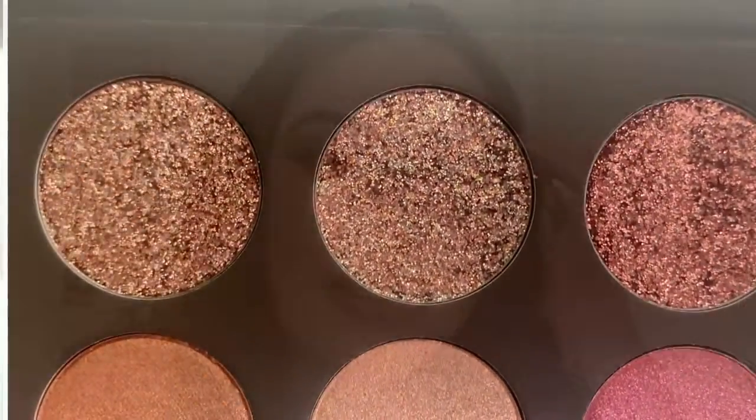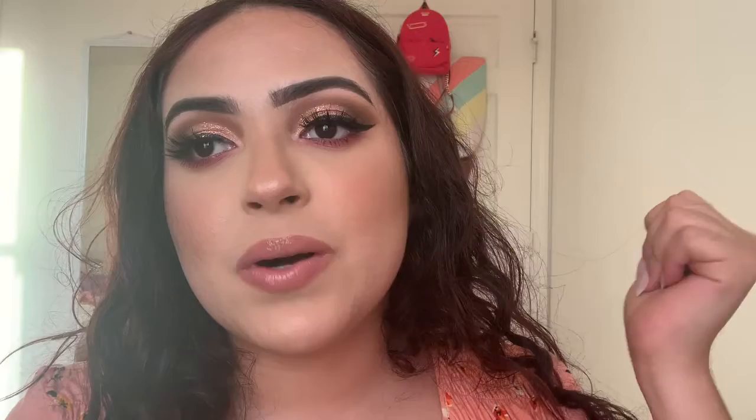It sold out really fast, and then she restocked it a few days ago and I finally was able to get it. I'm so happy — I wanted this palette for so long. You've probably already seen how it looks, but I still wanted to include the swatches here because I was so excited to swatch this.